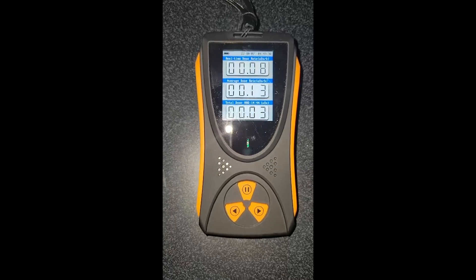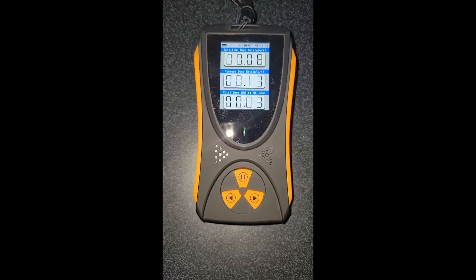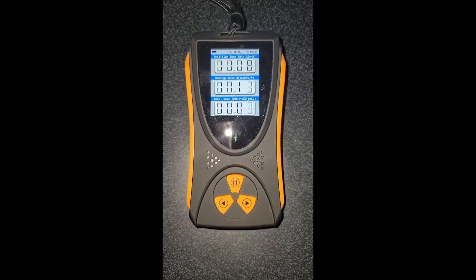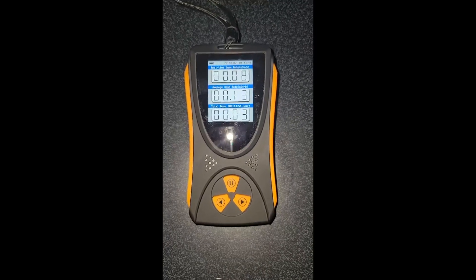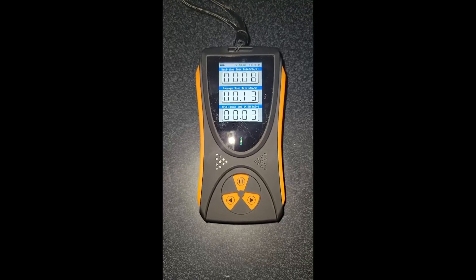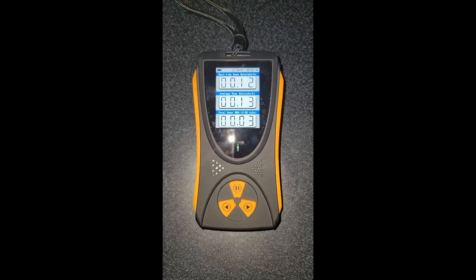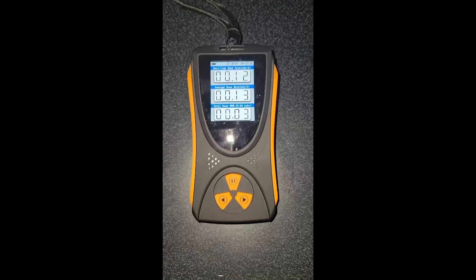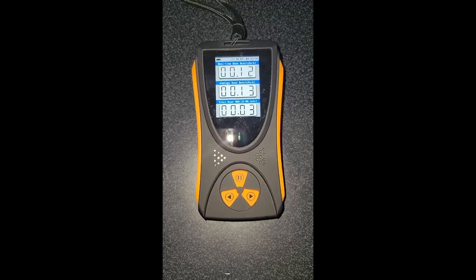Welcome back everyone. Today I'm going to be reviewing this Geiger counter that I got on Amazon. It's not a super professional model, but it's good for everyday people, or if you want to just conduct a science experiment. It's about $84 on Amazon, which is quite reasonable for a unit like this. Now I read some reviews online stating that this thing doesn't